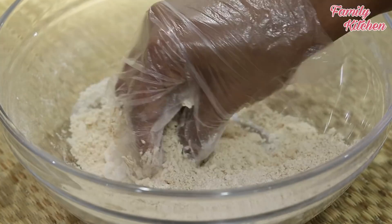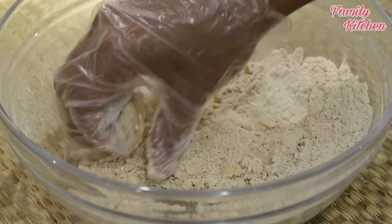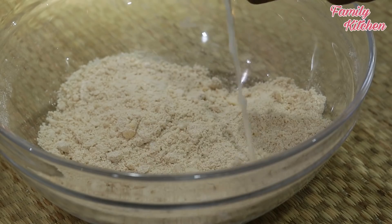Now we will add the butter to the batter. If you want to cook it, we will cook it in the oven. Then we will cook the dough — take one small piece of dough and work with it.